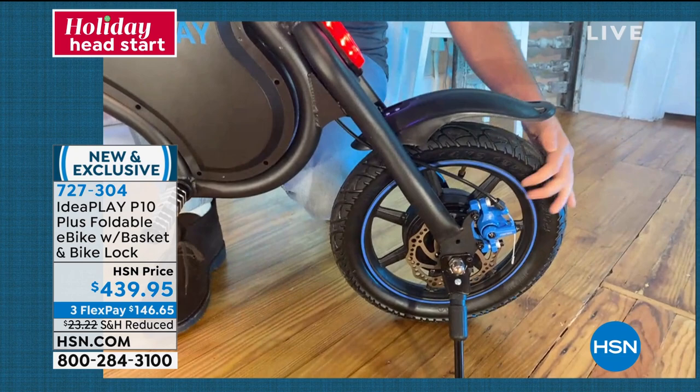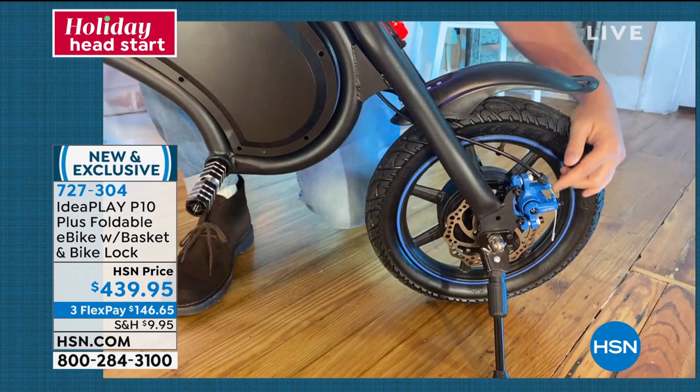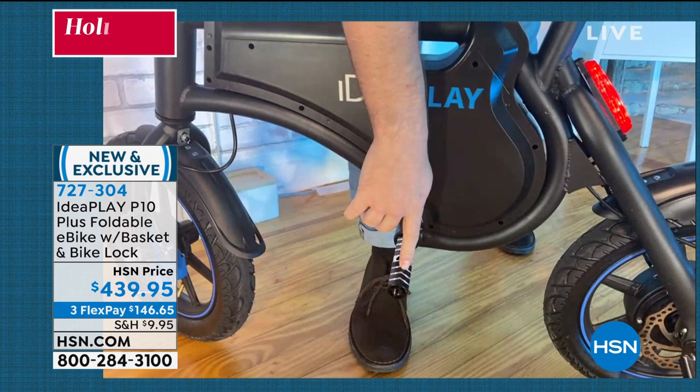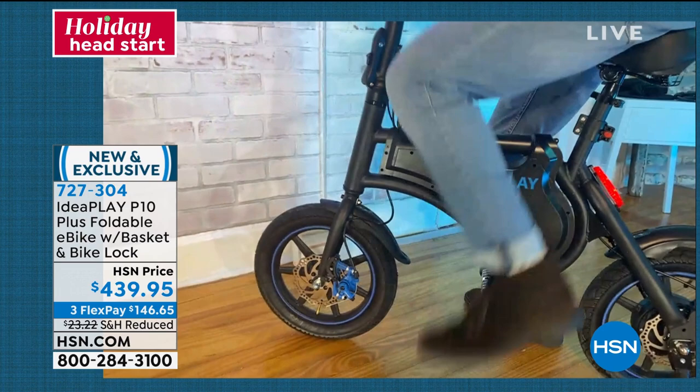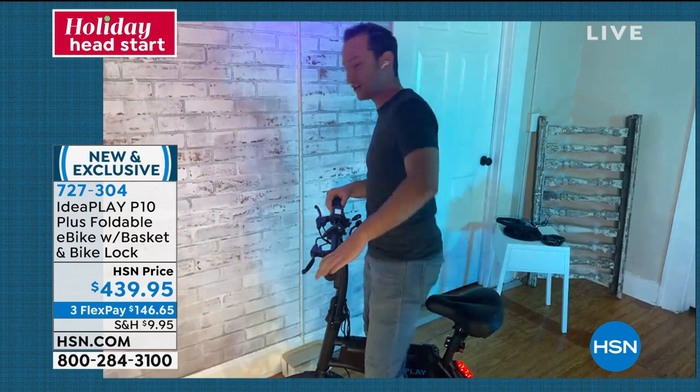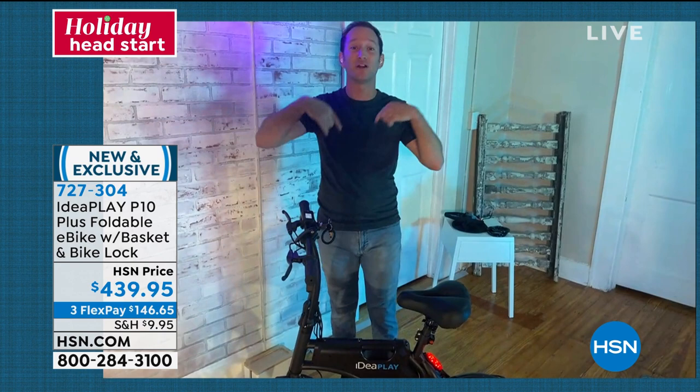You have a headlight on the very front for security when you're riding at night. You also have a running light and a brake light, so while you're riding through the neighborhood, you don't have to worry about visibility. We've added so much to this. The tires are full-size 14-inch tires that can hold up to nearly 270 pounds. We upgraded the tires — they're full-size, both inflatable. Dual disc brakes on the front and on the back for security when you're riding. We also moved the pegs from the front to the middle of the bike so it feels like you're riding a scooter.